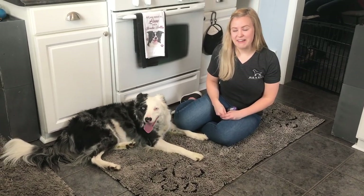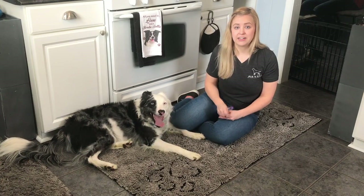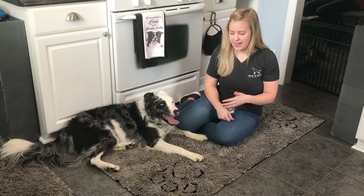Hi everybody, my name is Sydney with Meyers Pet Care and I am here with Surge today to show you a bit more of an advanced trick. Now we call this trick 'Are You Shy?' but some people also call it 'PU' or 'What's That Smell?' or anything like that.